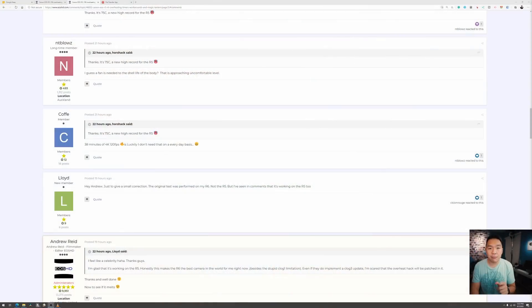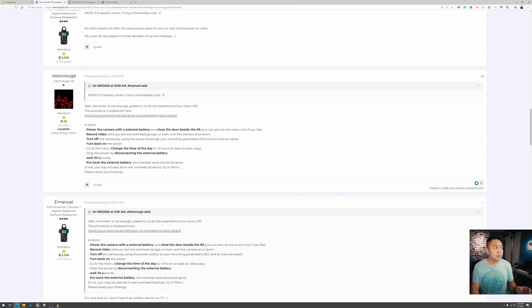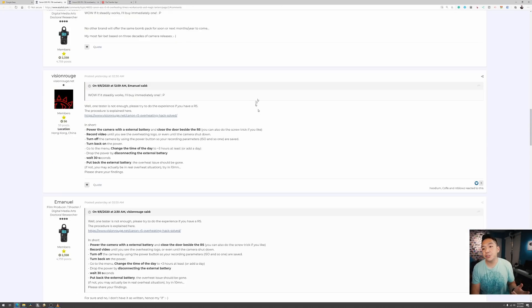I want to give a disclaimer — I'm not telling you that you should do this. Wait for more people to test it if you're not sure. Credit where it's due: I did not come up with this. It came from the EOS HD forum — a user named Vision Rogue posted the steps. He also posted additional steps that made sure I did not lose the date and time on my camera, so the date maintained itself on all the files.